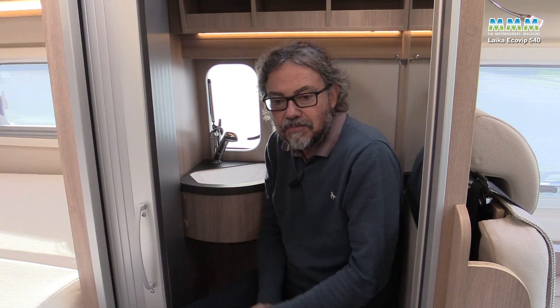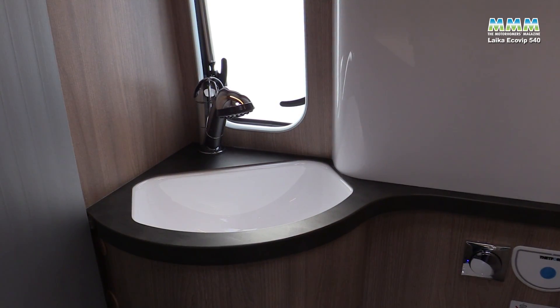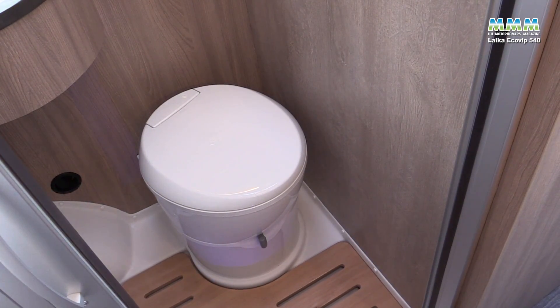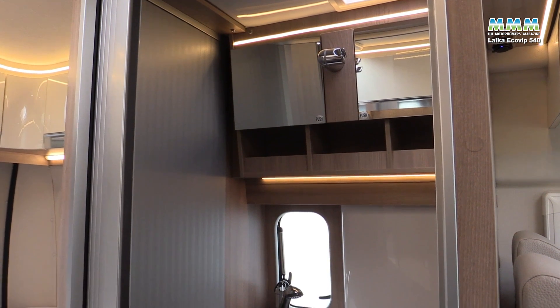The washroom is compact — as you'd expect in a 5.4m motorhome, which isn't much bigger than a long-wheelbase Volkswagen T6. But despite that, you have full independence from campsite facilities if you want to go off-grid. It all hides behind a timber door, so when it's open, it doesn't get in the way of someone working in the kitchen or getting into bed. Inside there's a nice corner basin; not a lot of worktop around it but room for a soap dispenser. There's plenty of shoulder and leg room on the loo for most people. It's all very nicely finished with a big mirror and nice patterned woodwork — typically classy. Lighting is good and there's a roof vent plus an opening window, which is quite unusual in a van of this size.